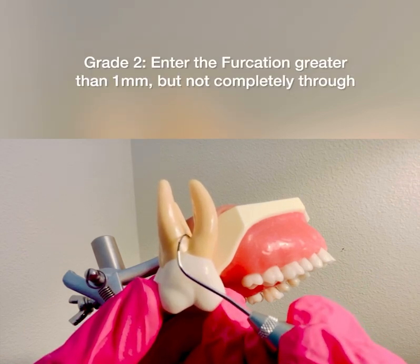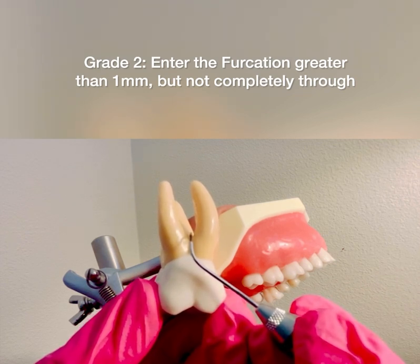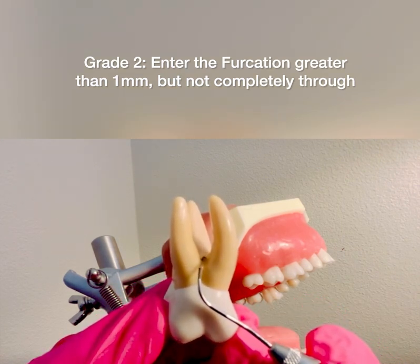If I continue and feel greater than one millimeter and I can go about a third of the way but not passing through the furcation — not hitting the palatal root — that is a grade two.